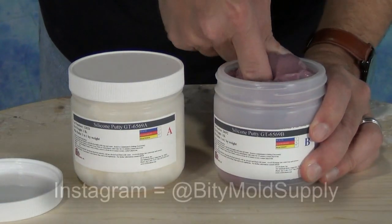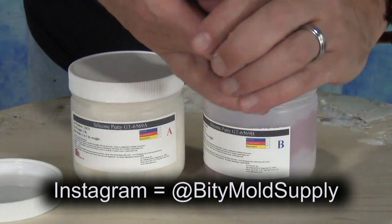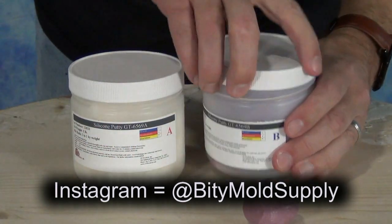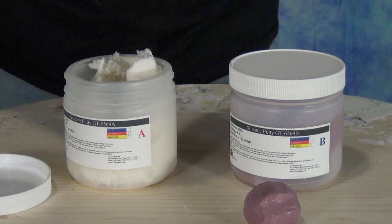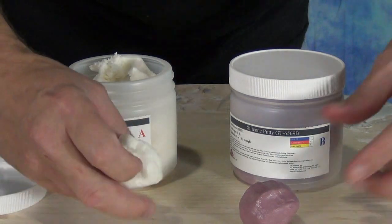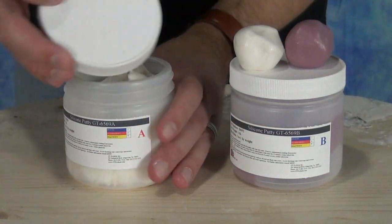The way this works is you scoop out equal parts of A and B. To measure out the two components, you can either weigh these out on a scale if you want to be really accurate, but this is forgiving enough that you can get two equal-size little lumps. I like to roll those by hand into two little balls, compare the sizes to make sure they're about the same size, and then knead those together.